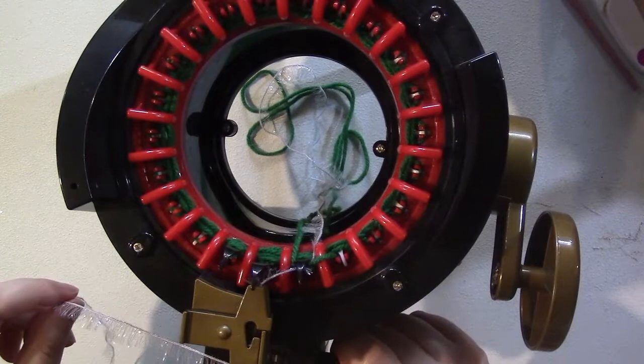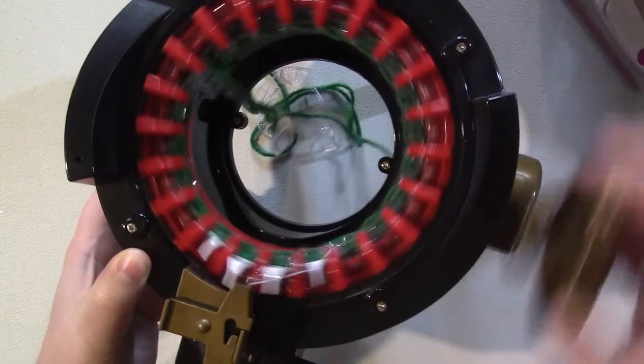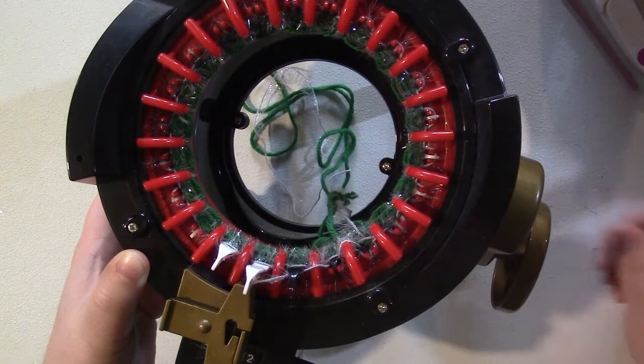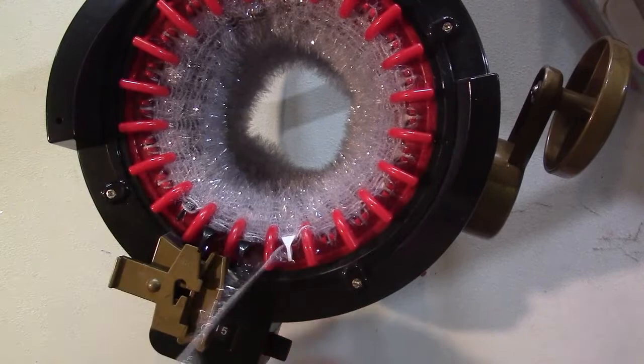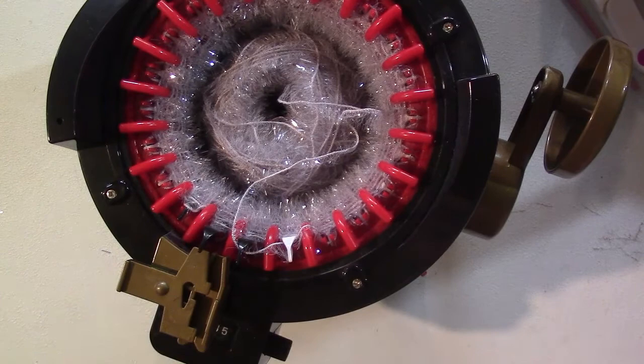When you start with your scrubby yarn, leave quite a bit of a tail because we're going to use that to sew one end closed at the end. Feed your yarn through, set your counter to zero, and start knitting with the scrubby yarn. Keep going until you have 35 rows on your machine. Once you reach 35 rows, release your yarn from the yarn guide but don't cut it — shove it into the middle because you'll need it attached for a later step.